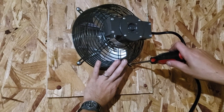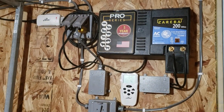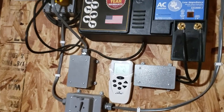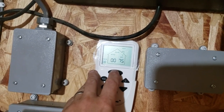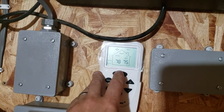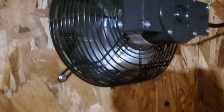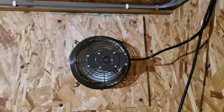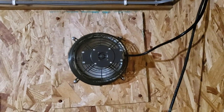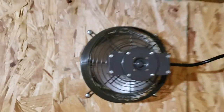Once I got the shroud on, it was just a matter of plugging it in, plugging in the little white sensor box, and turning on the remote control, which is really nice. You can set the humidity to turn it on, the heat to turn it on, or both, which is just a positive in my mind. When you turn it on it kicks on and runs pretty quiet. It blows well — it's not the loudest or strongest fan, but it's a decent fan.